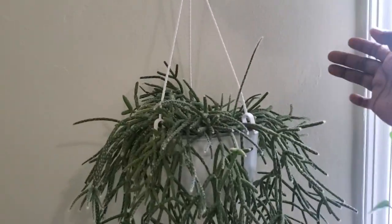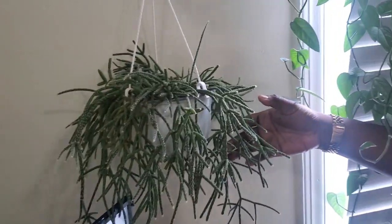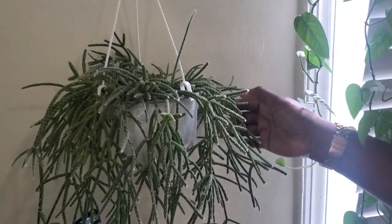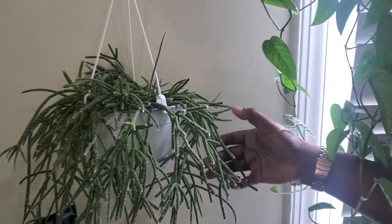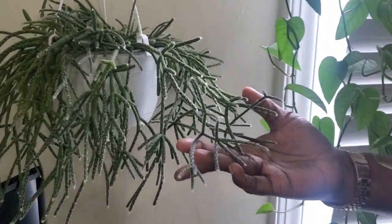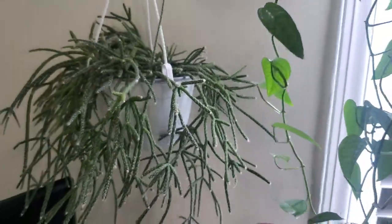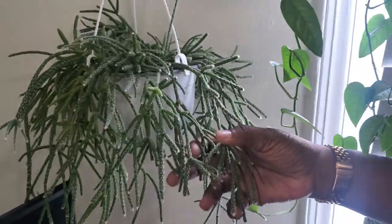Down here is my mistletoe cactus. I replaced my peperomia ferreyrae that wasn't doing well here, and since I brought the mistletoe cactus in it's been taking off and giving me all these beautiful new growth points. I'm really growing fond of this plant.